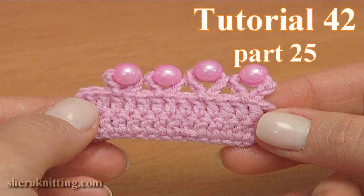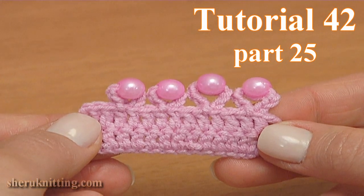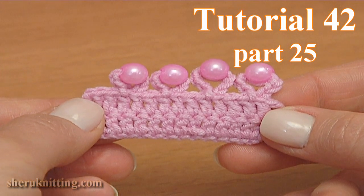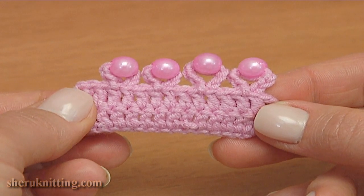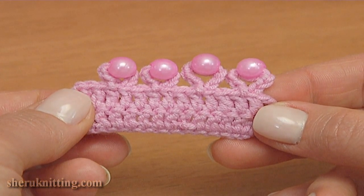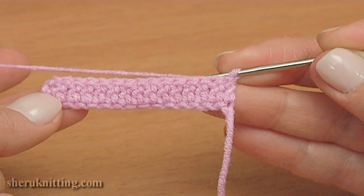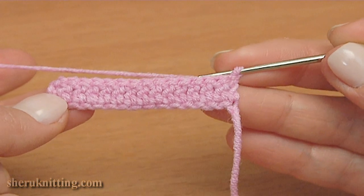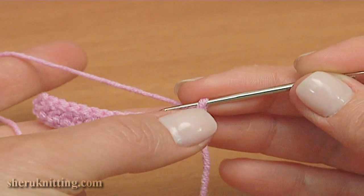In this crochet basics tutorial I will show you how to crochet a picot made of 7 chains at bead and 5 chains at bead. Before I made a row of double crochet stitches, I am going to make a 7 chain picot on the top of double crochet.